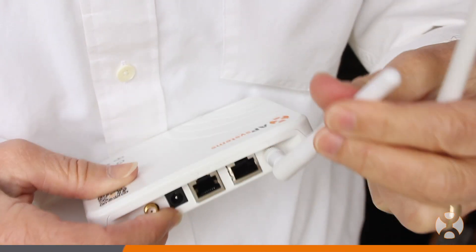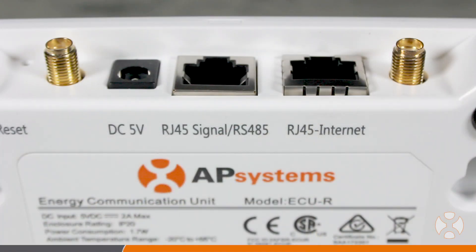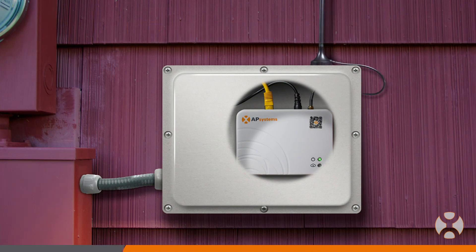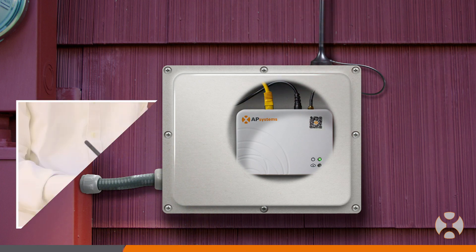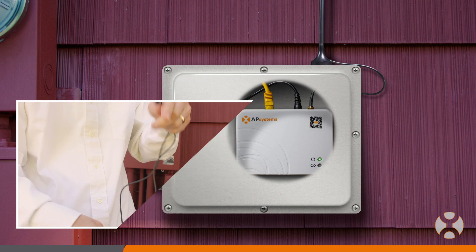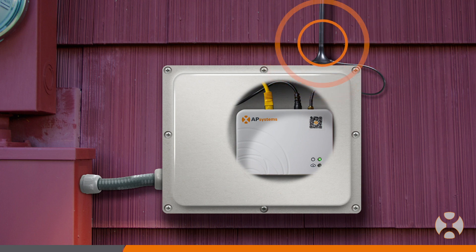The ECUR comes with two identical antennas, either of which can be connected to the Zigbee port or the Wi-Fi port on the unit. You may choose to use an antenna extension, which can be mounted in a convenient location. These have a lengthy cable so that if the ECU is installed inside an enclosure, the leads can be run through a grommet for antenna placement outside the box, which may enable better communication to the inverters.